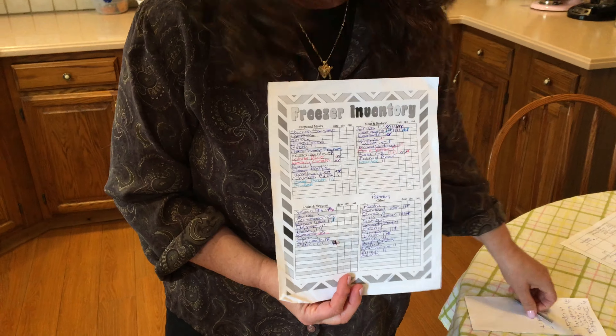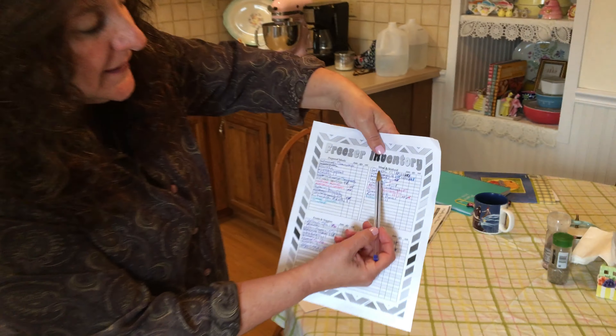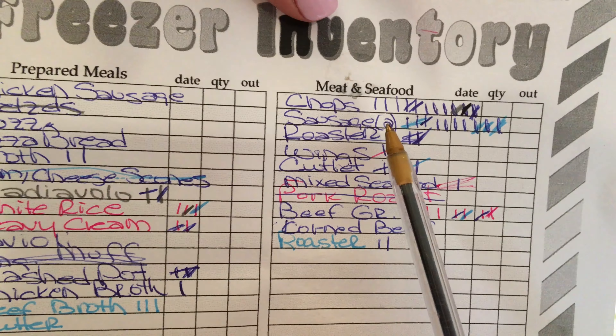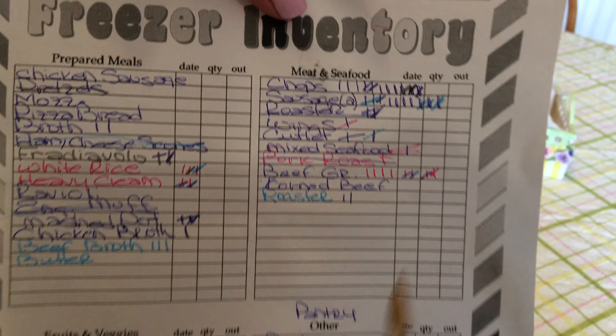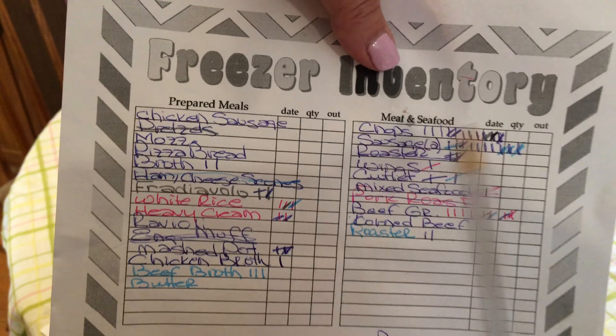Here's my freezer inventory. This is ongoing, and this is what I would encourage you to do. I don't take everything out of my freezer once a week — I did this a while ago and I just keep adding to it. For example, this is pork chops. Every time my husband makes me a package, I put a line. When I use it, it gets crossed out. If I make more, I add to it. Everything that's in my freezer is on this list.